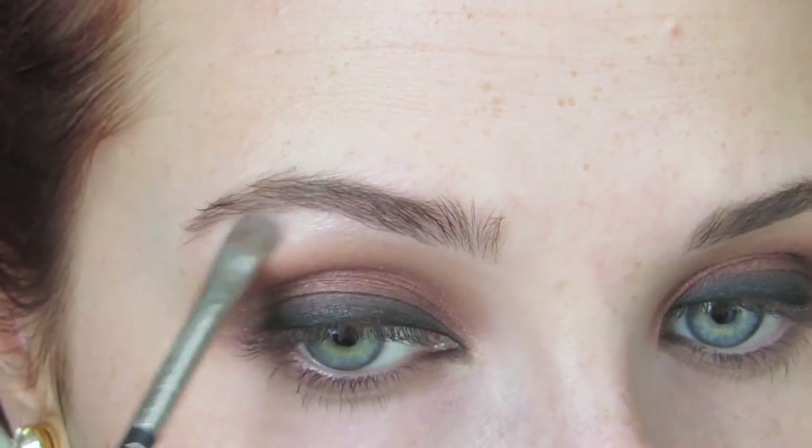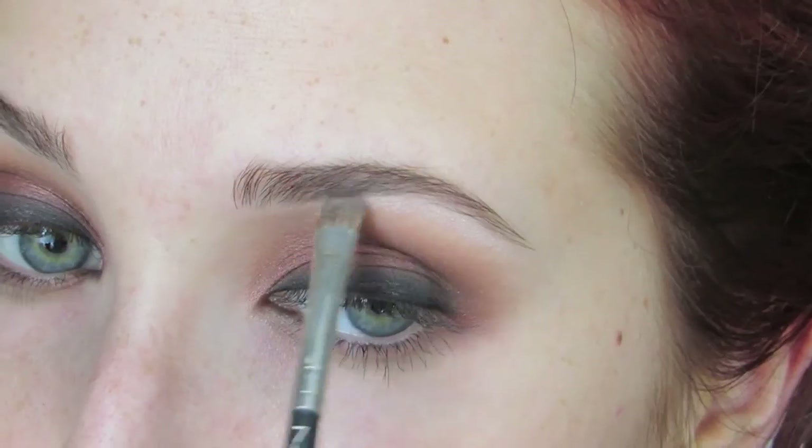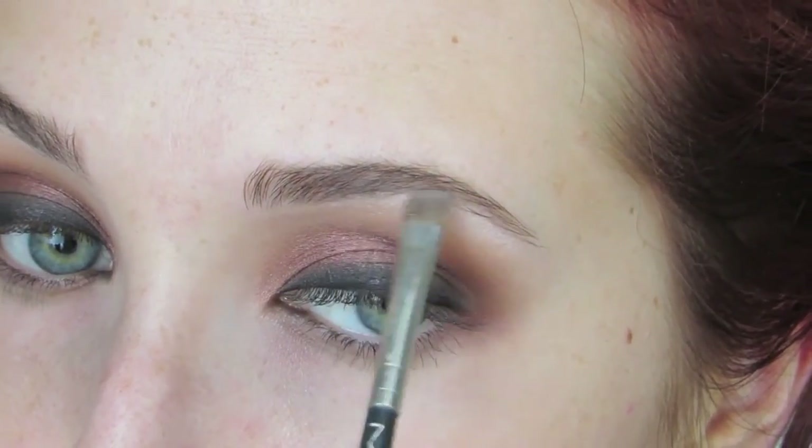Then I'm going to take the Nude shade — for some reason on camera it's not showing up that much, but it has good pigmentation — and use that to highlight underneath my brows, just for that typical highlight I have to have in every video. Then I'm going to take Makeup Forever HD Foundation in shade 123 on my Holy Grail Sigma Flat Top Kabuki brush — this is the F80. I know it doesn't match my skin, but it matches my neck and my body.